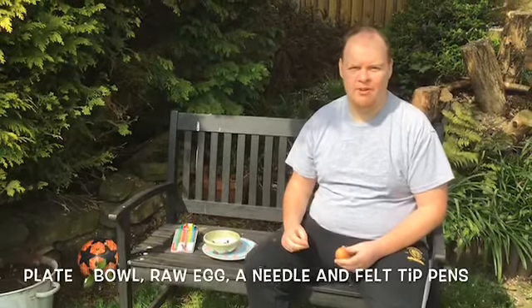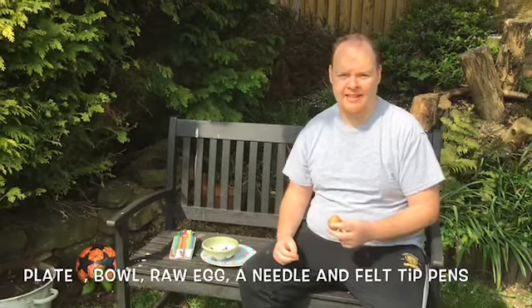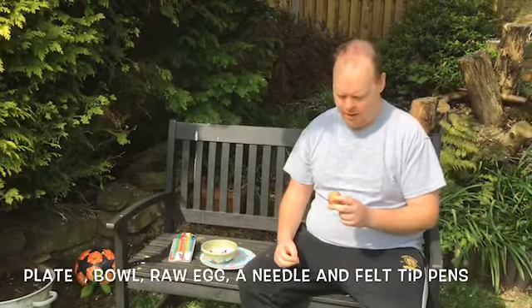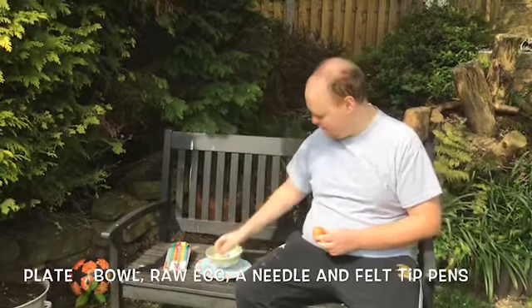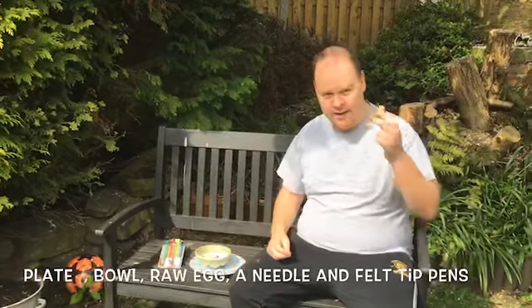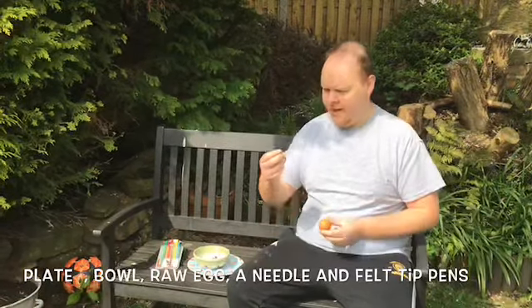Welcome back to another video. Today we're going to be decorating an egg for Easter — an Easter egg. So all you need is a plate, a small bowl which I'm using, a raw egg, and a needle.